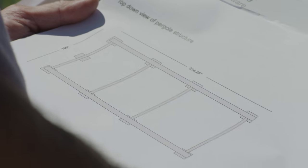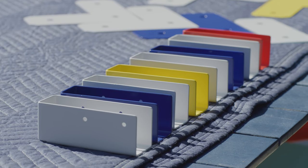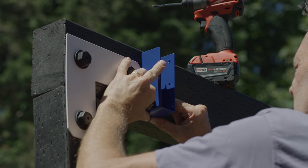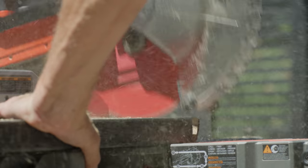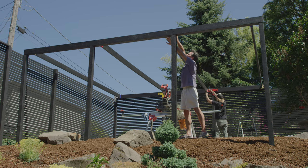Next come the joists. We're using Outdoor Accents' inside flange joist hangers to mount our 2x6 joists between the beams. To do this, place the metal hangers, double-check their positions, and screw them to the beams. Measure and cut the 2x6s to length, slip them into the hangers from above, and secure them in place with side screws.